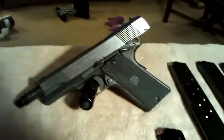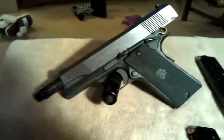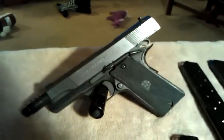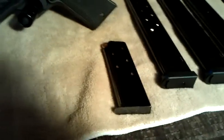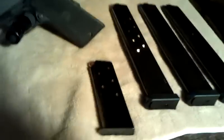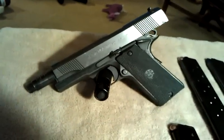Here's my last Llama — this is a Llama Max I 45 LF, and that stands for Large Frame. It is empty, of course, like all the guns I'll show — safety first. Or if you watch the Rocket City Redneck, safety third, but I'll keep it first. This is a full-size 45.